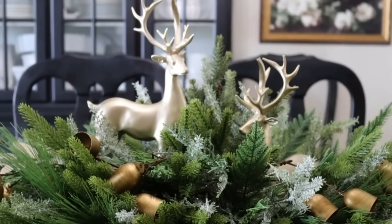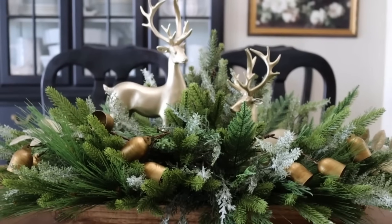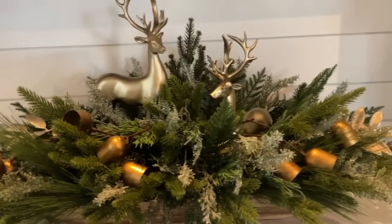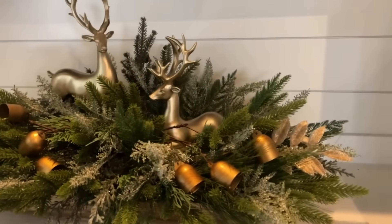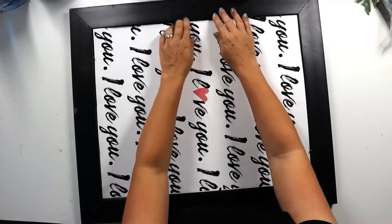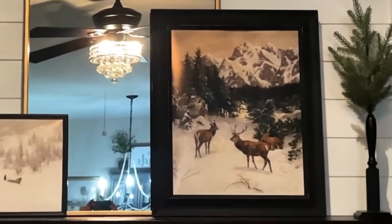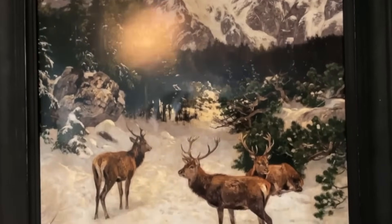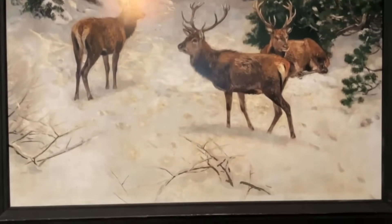This is something anyone can do — it took probably less than 10 minutes and looks super high-end and chic. It would be great as a centerpiece or on a shelf. For the next deer DIY, I found amazing deer art on Etsy, printed it out at Walgreens, and put it in a frame I constantly switch art in and out of. It's a fun, easy way to bring that winter vibe into your decor without spending a fortune.